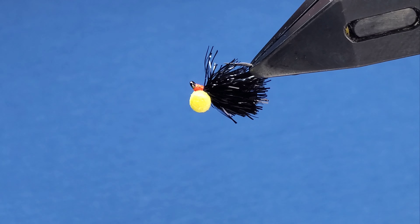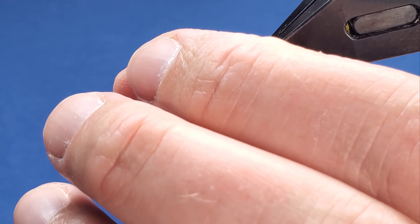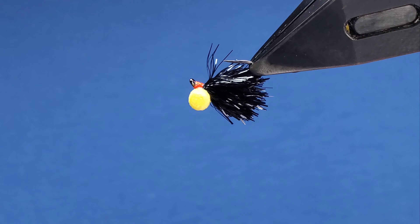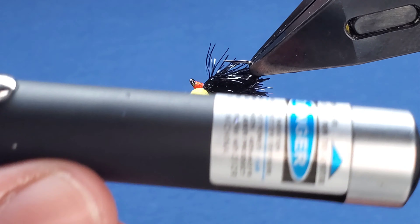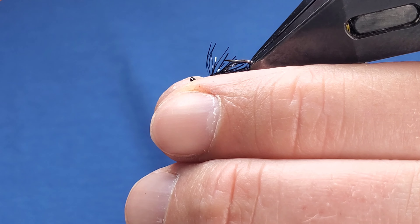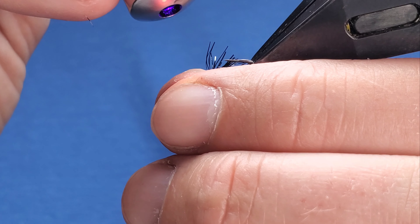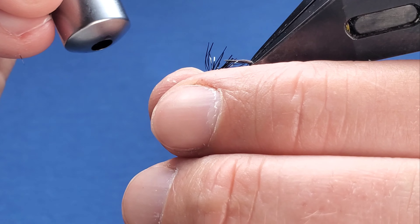I'll just spin the fly through 180. Just come in with your resin — just drop either side of the hot spot, just to secure your eyes. It's just a normal laser pen that I use for the odd time that I do use resin. You can get these off Peter Driver at Piscari Fly on eBay — most people will sell them on eBay. Great for setting resin. Nice and secure.